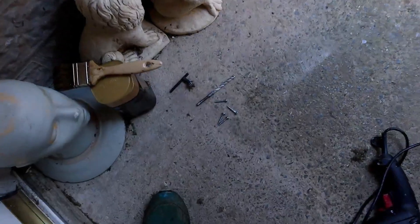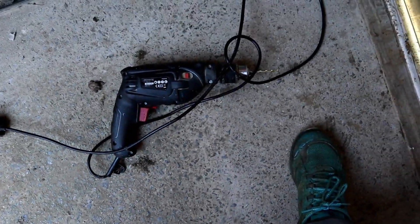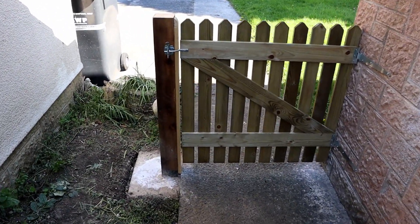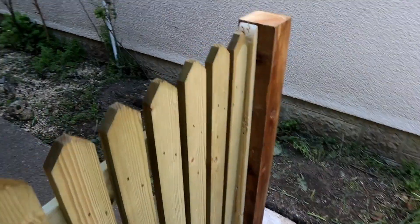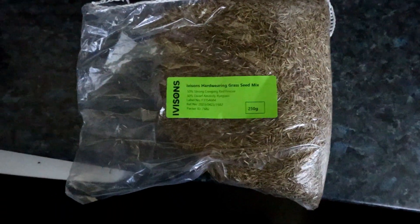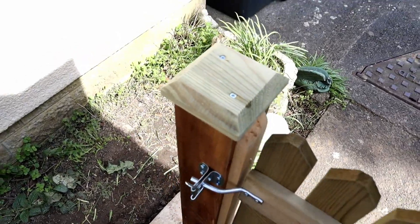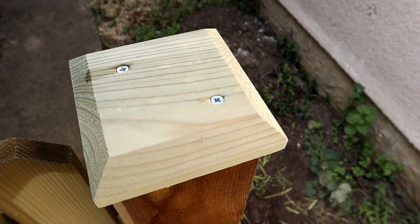Incidentally, Glastonbury Tor is just ten miles away from me and I can see it from where I live. There's a little piece of wood I put on the side of the post — just for aesthetic reasons to make it look nice and finish it off, so there wasn't too much of a gap on the right-hand side. That'll all blend in once we put the fence paint on. Grass seed is ready to go on that mound. Looking forward to turning it into a mini Glastonbury Tor. Got the cap on top of the post — I screwed it in.